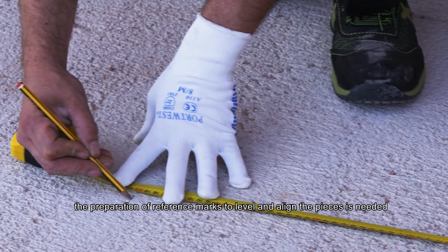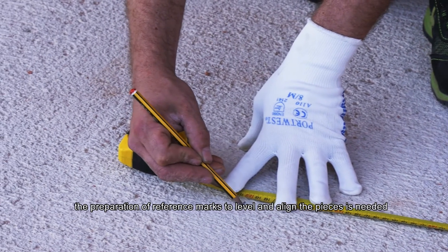Finally, the preparation of reference marks to level and align the pieces is needed.